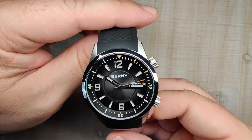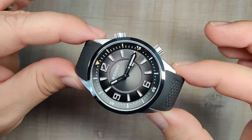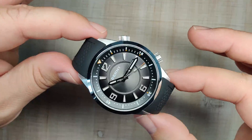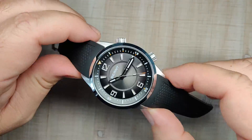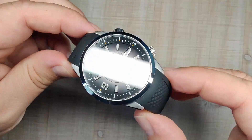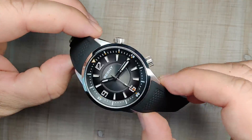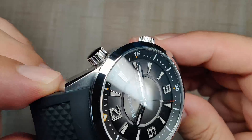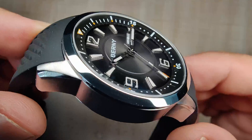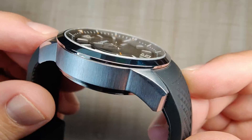Let's talk about the case finishing, and it's really nice — a mixture of brushed and polished, and I think it's kind of that perfect balance. It's kind of a dressy sports watch, one that you can wear every single day and not look out of place. Maybe wear it to an office, though it's a little chunky for that. You've got a fully polished bezel, and the polishing is done really nicely — I have no issues with it.